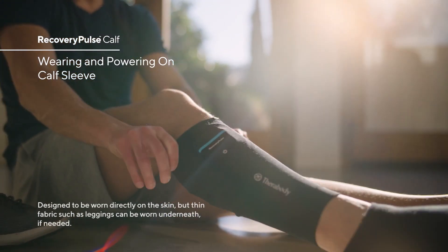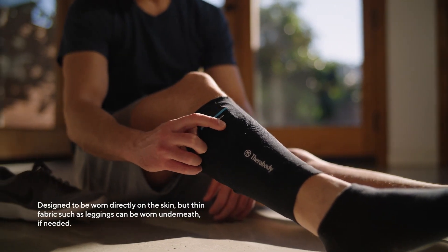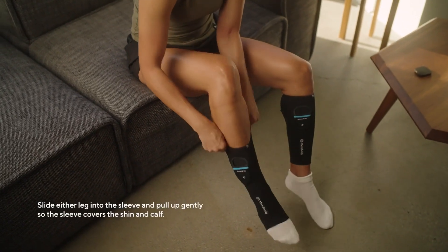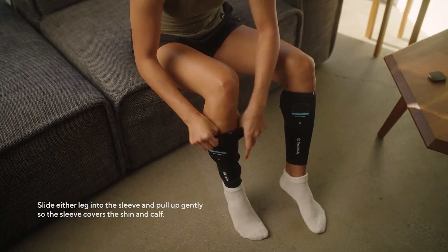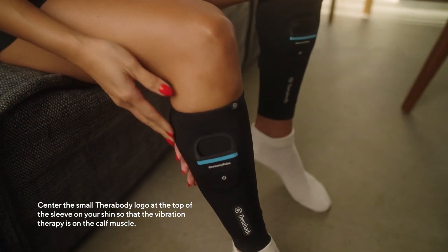The Recovery Pulse calf sleeve is designed to be worn directly on the skin, but thin fabric such as leggings can be worn underneath if needed. Slide either leg into the sleeve and pull up gently so the sleeve covers the shin and calf. Center the small Therabody logo at the top of the sleeve on your shin so that the vibration therapy is on the calf muscle.